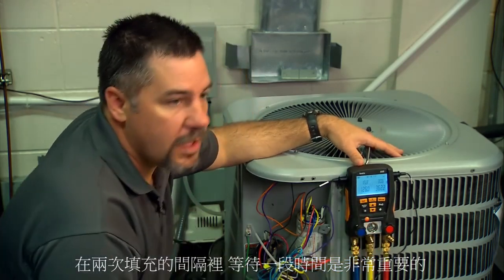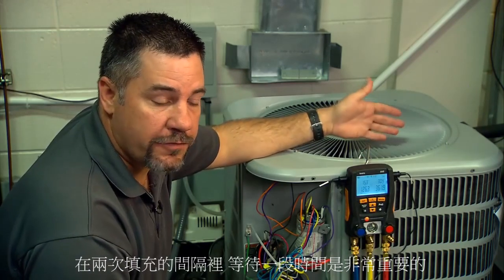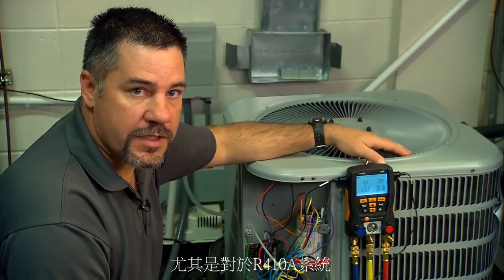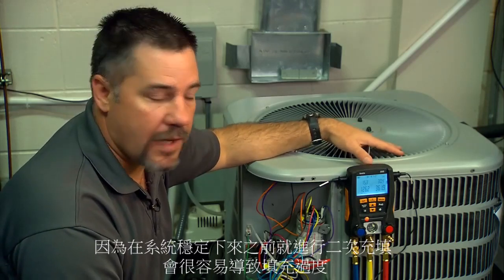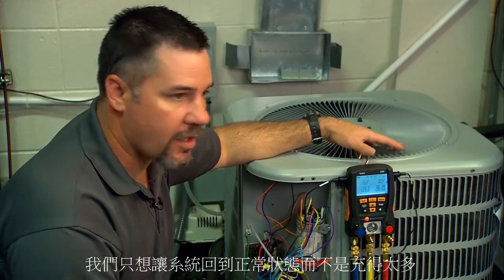It's very important to wait between adding refrigerant. This manufacturer recommends seven to ten minutes, and it's especially important with R410A because it's very easy to overcharge the system by adding refrigerant before it stabilizes. We don't want to overcharge and have to reclaim refrigerant — we just want to charge it correctly and get on down the road.